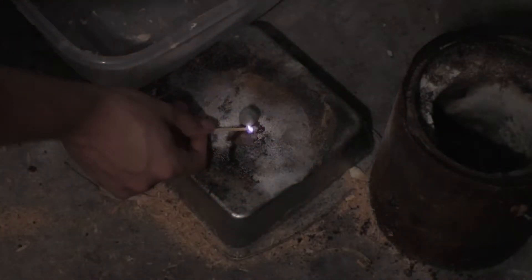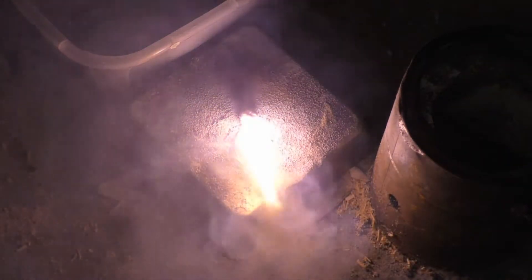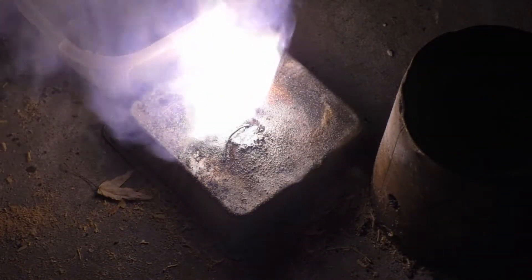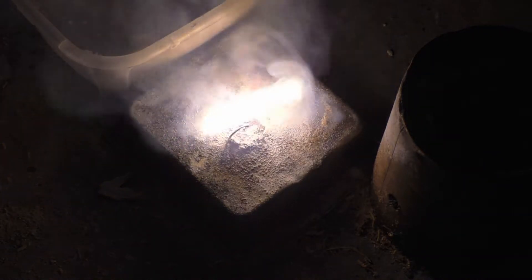Rocket raw fuel test. Fuel test in a slightly constricted container — I do believe this is a 3/16th inch hole.